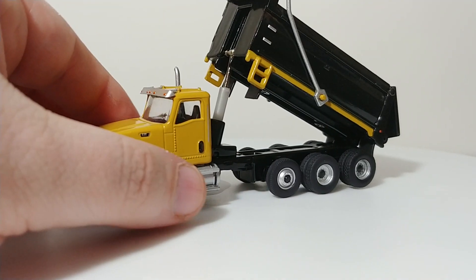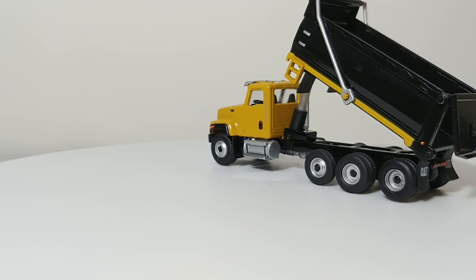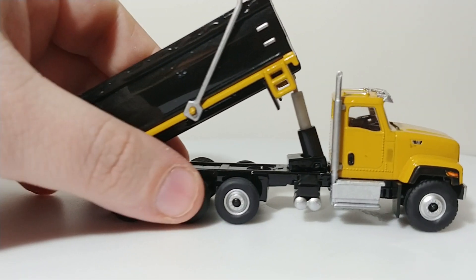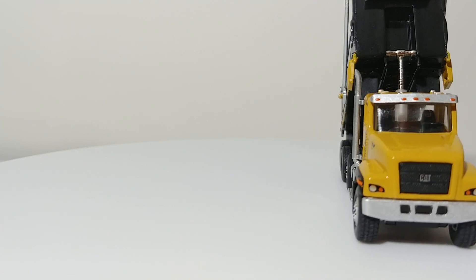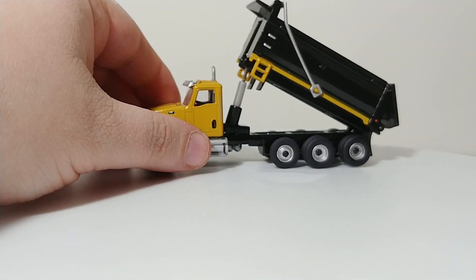Finally, one of the most recent dump trucks that's been released and one that's been a smash hit — again, another one you've seen on this channel. This is the Die-cast Masters CT681. This is available in both a dump truck and a cement mixer currently. It's also very easy to modify — if you wanted to take the cab off and make it into a tractor or heavy haul variation, that's already been done by some people and it's very simplistic to do.